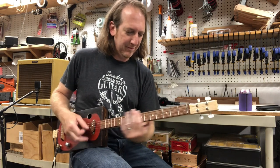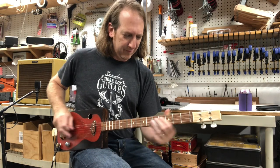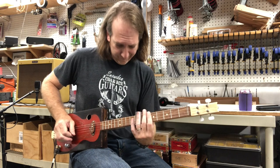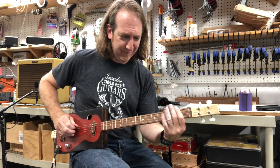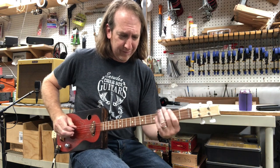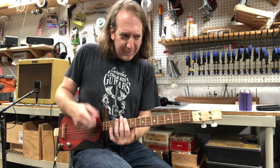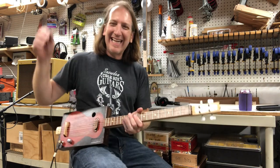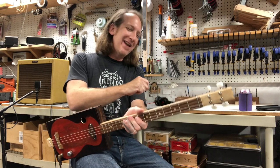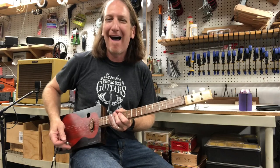We'll see you next time. Yeah, you can't beat that right there. Check this out — Snowden Guitars dot com and everything else I got going on over there. Y'all have a great weekend and happy Four String Friday!